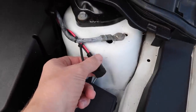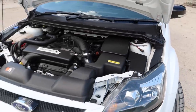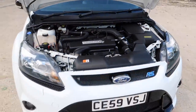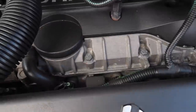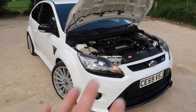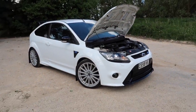I've hardwired a CTEK connector to the battery so over the winter I can just stick the CTEK on. I wouldn't mind giving the engine bay a bit of a thorough clean at some point — it's starting to oxidise slightly in there, but it's pretty clean. Overall the whole car is pretty clean for an 11-year-old car; it's not in bad shape.